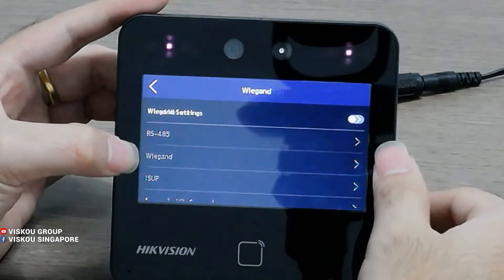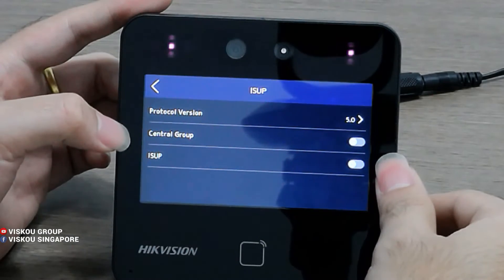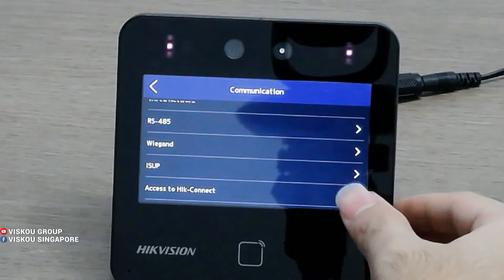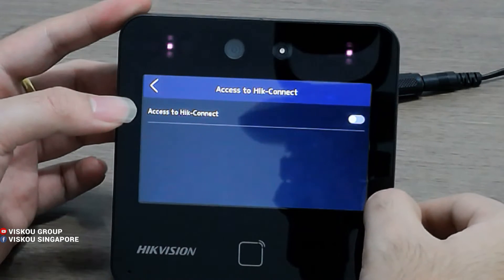There is also a Wiegand setting here. Next is ISAPI — this device supports the ISAPI protocol version 5.0. And here, for P-Connect, you can also enable the P-Connect services. Once your phone scans the device serial number and QR code, you can add it to the phone to quickly open or lock the door.